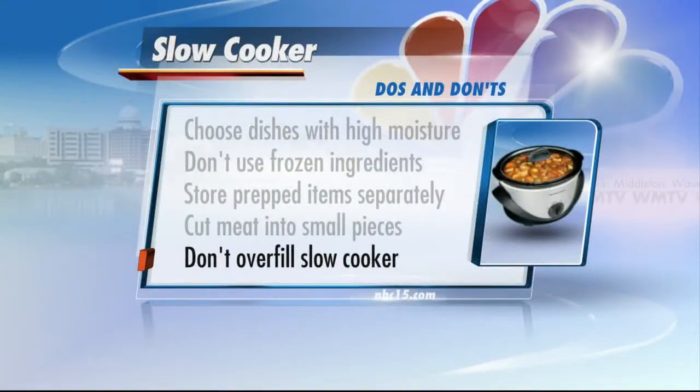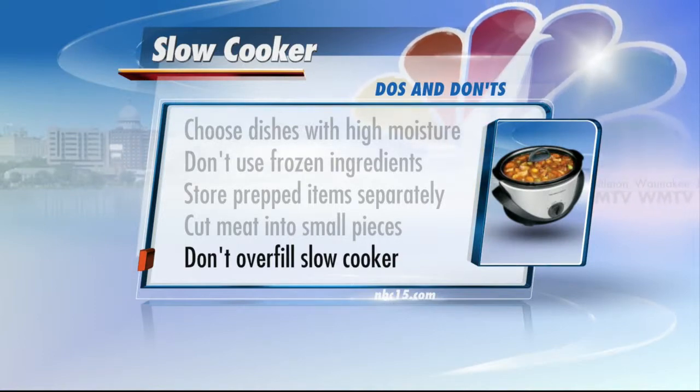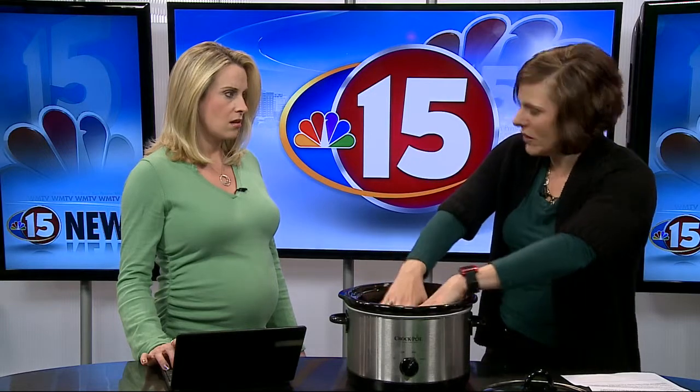Don't overfill your slow cooker. You want to make sure it's about three-quarters full — you don't want it all the way up to the top, but you don't want it too low either. You need a certain amount because of the steam concept and the heat concept. You want to build enough heat on top that it cooks evenly throughout.